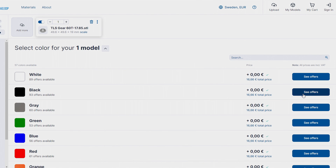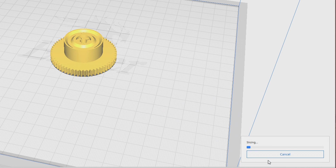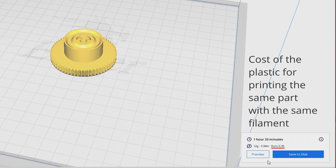So once I did the math for parts that I planned to print in the near future, plus the things I would no longer have to buy but instead could print my own, the printer would cover its own costs rather quickly. So it was a no brainer to purchase my own.